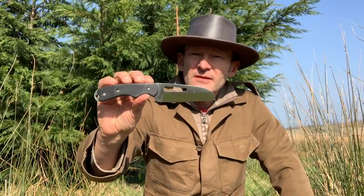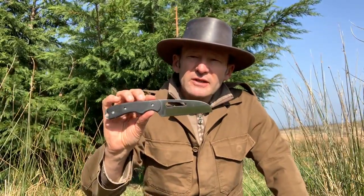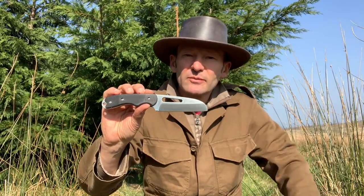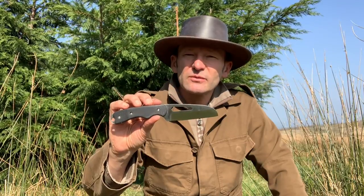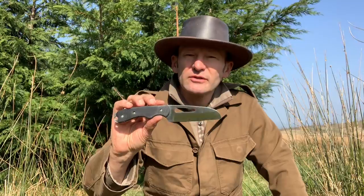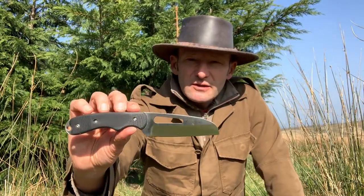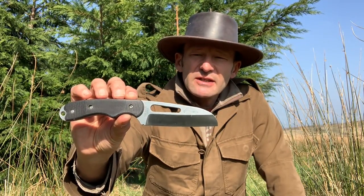It's got a blunt tip, and it's designed for use in water, so it got me thinking: would this be a really good knife for general camping purposes in canoeing situations? If you're canoeing in the wilderness and want a fixed blade knife for general purpose use — not just cutting ropes — maybe this would be a good option.